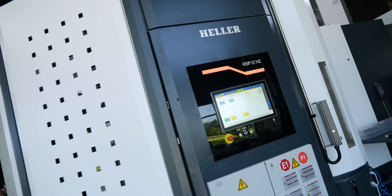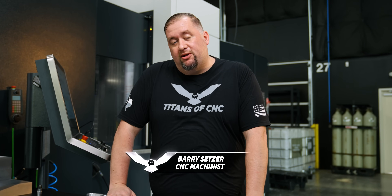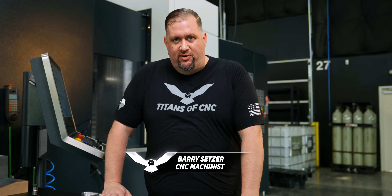What's up everybody? Today we're over here on our Heller HF5500 and we're going to show you one of the parts that we ran during Boombastic 2024.